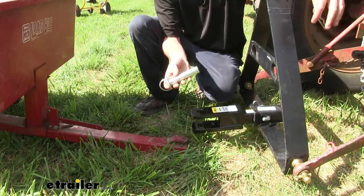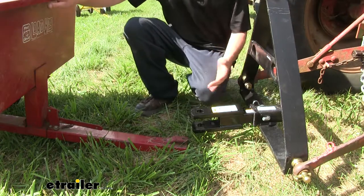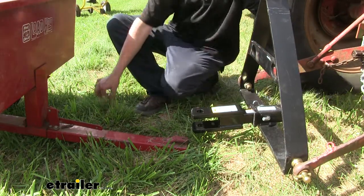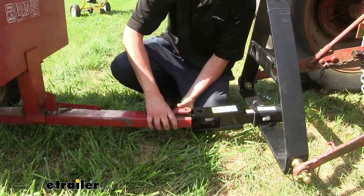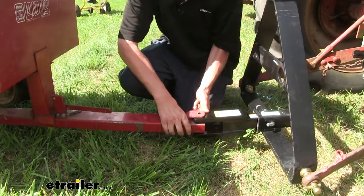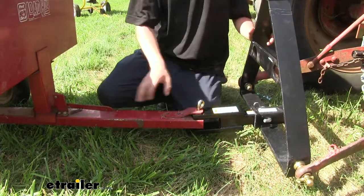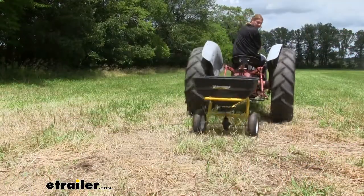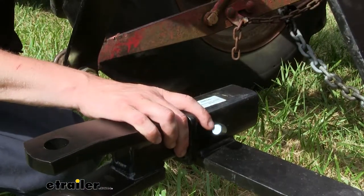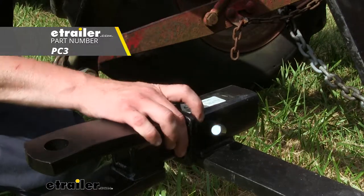This size pin is used for most applications, but when using really small equipment like this little yard trailer or the small seed spreader you saw earlier, it is okay to hook those up and use a smaller pin, as that equipment accepts a much smaller pin. But due to the extreme weight rating of this hitch, you'll be just fine. You'll also want to keep in mind that a pin and clip to attach it to your receiver doesn't come included, but you can pick one up at eTrailer.com. It uses a standard 5/8 inch hitch pin and clip.